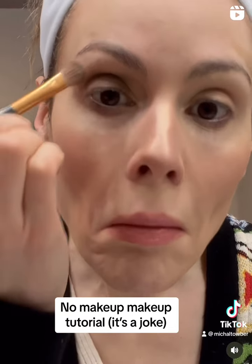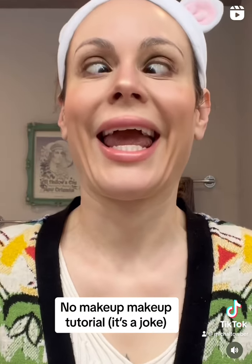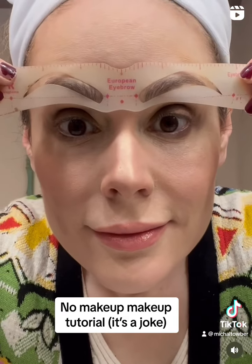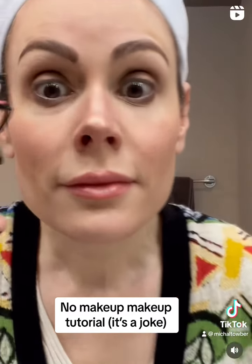Here's some eyeshadow — this is my favorite shade, it's called like mushroom fart or something, gotta look good. Now we're going to take a spoolie and rub our eyebrows in every single direction, think a cross between Cara Delevingne and Frida Kahlo.